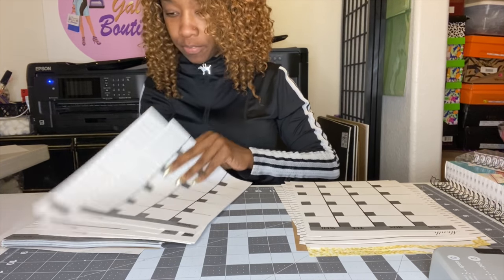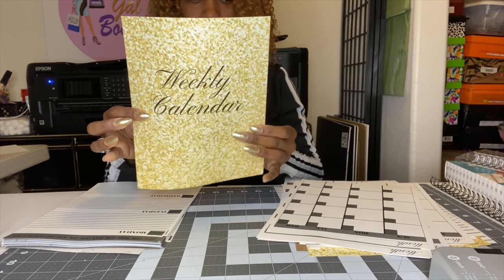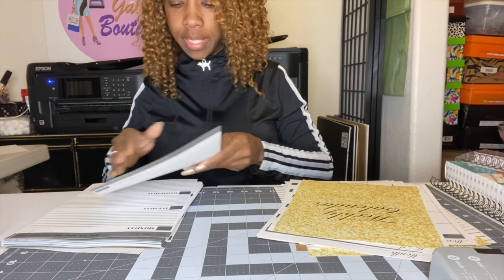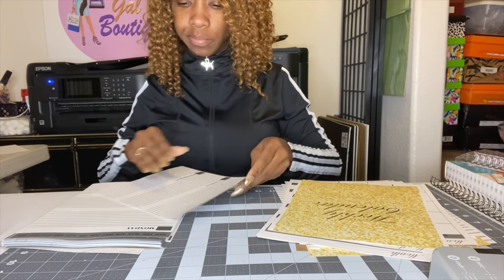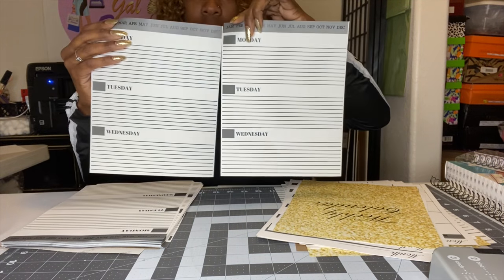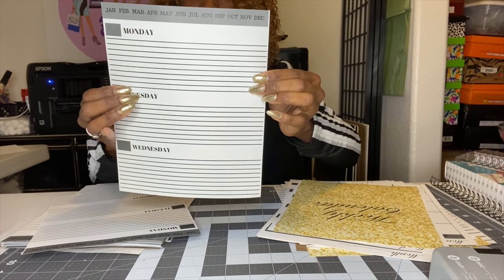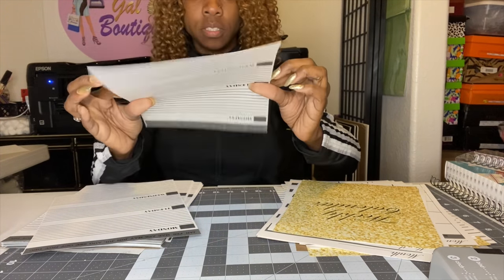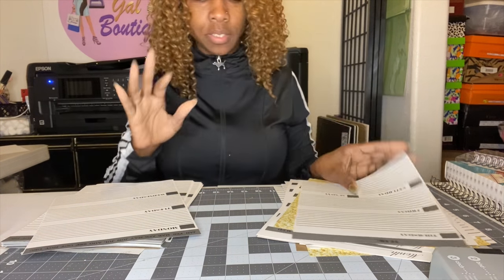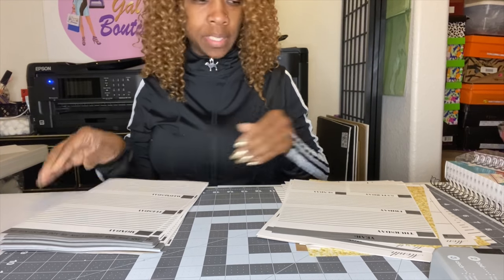After the monthly planner, we go to the weekly calendar. Side by side it looks like this — on the front of each page it has Monday, Tuesday, Wednesday, and on the back it has Thursday, Friday, Saturday, and Sunday. It's a bit awkward to show right now, so I'll show you how it's supposed to look after I bind it.